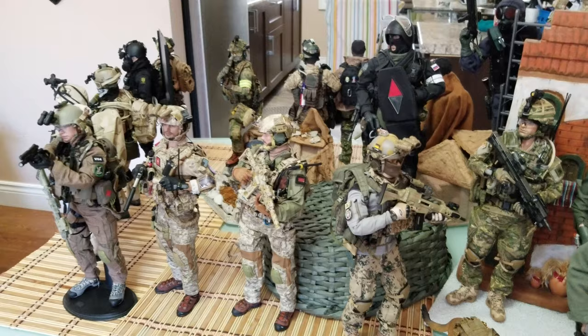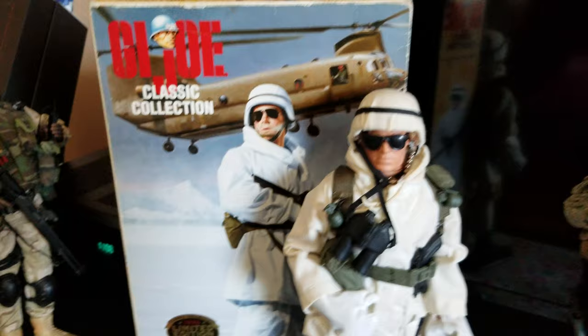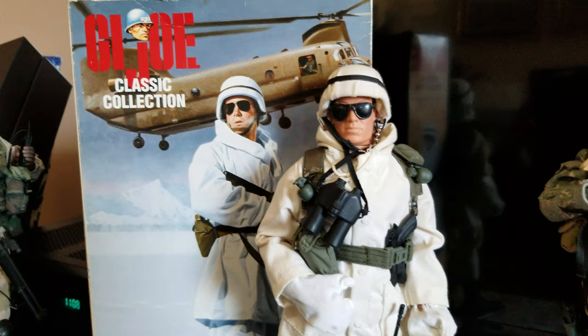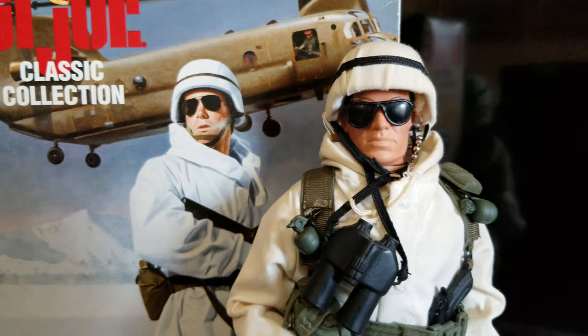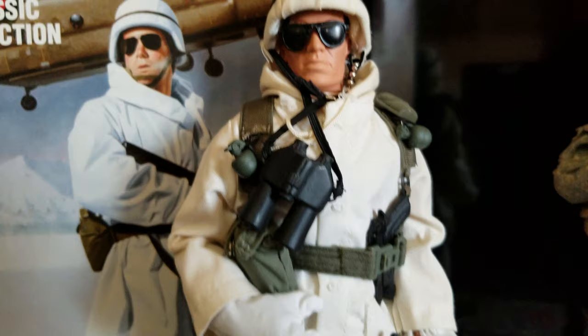My first GI Joe figure — that's where I started when I was younger — I still kept one of them and it's still in good shape. That's where I started my 1/6 military figures. It's from the 80s, the GI Joe classic collection winter cold weather US Army.